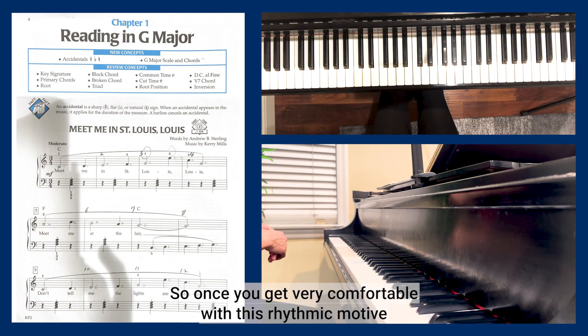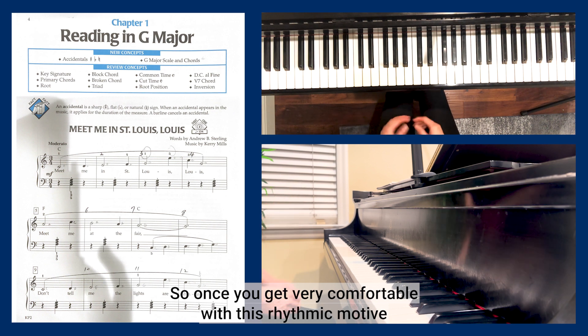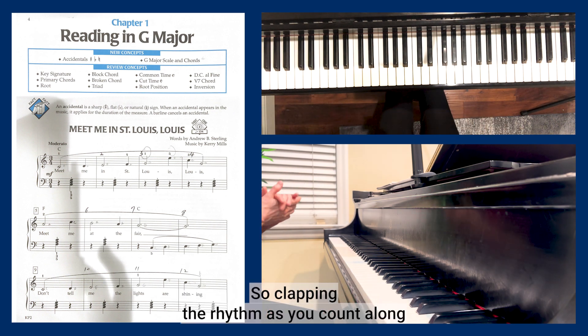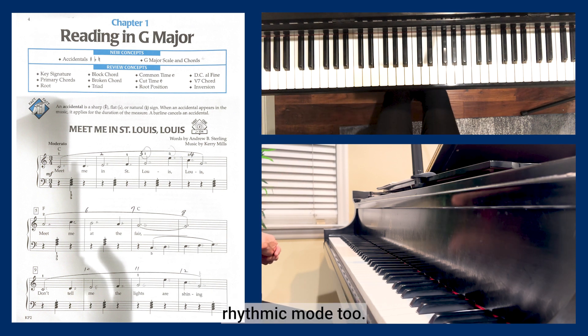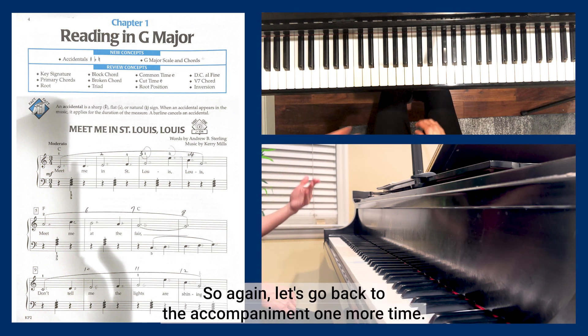This rhythmic motif will repeat a few times throughout the piece, so get very comfortable with it. Clapping the rhythm as you count along is a very helpful idea to understand the rhythmic motif.